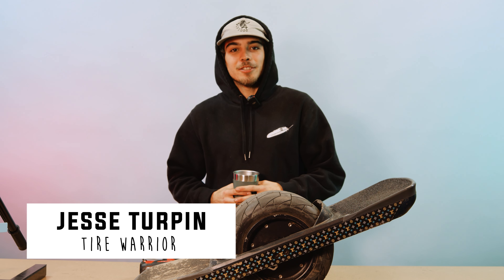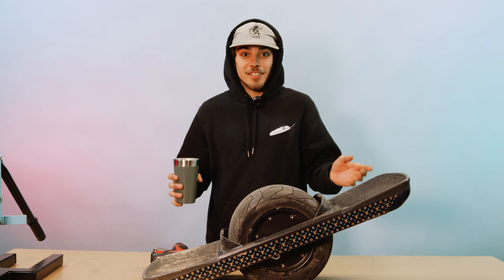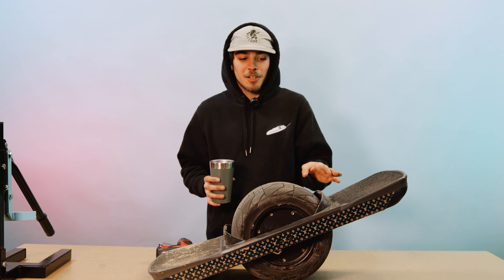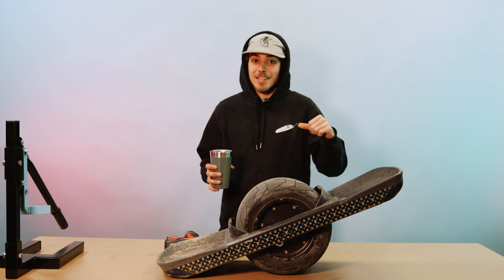Yo, what up guys? It's Jesse with The Float Life, and I know you're all thinking, where's Jeff? He's usually the one doing the tire changes, but for this Pint or Pint X tire change, you got your boy Jesse.